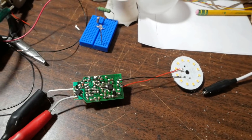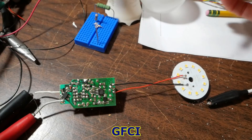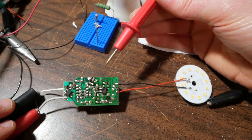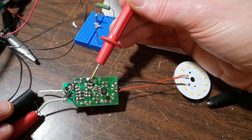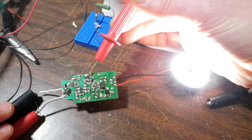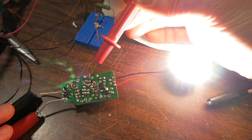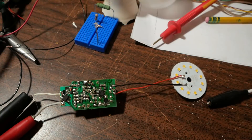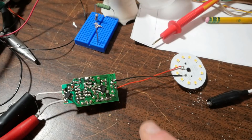I'm hooked up to my Variac through a bulb limiter and I am on a GFCI, but I still want to be careful. If I jump across this SCR — short across that — the LEDs come on. So those are working just fine. The LED driver is working okay. The problem is with the light control circuit.